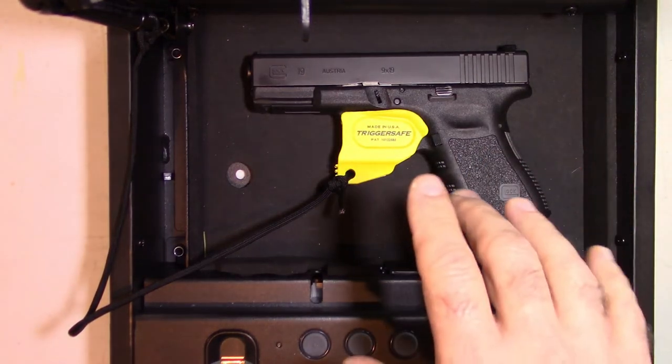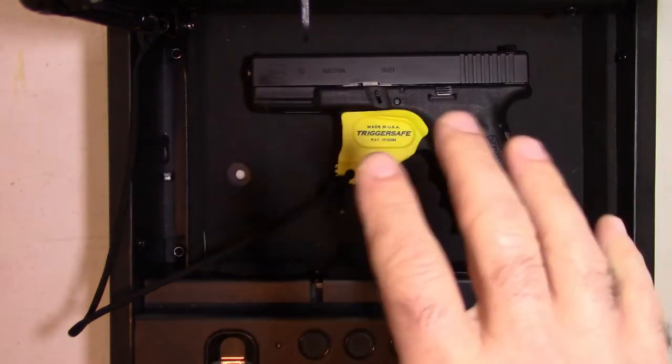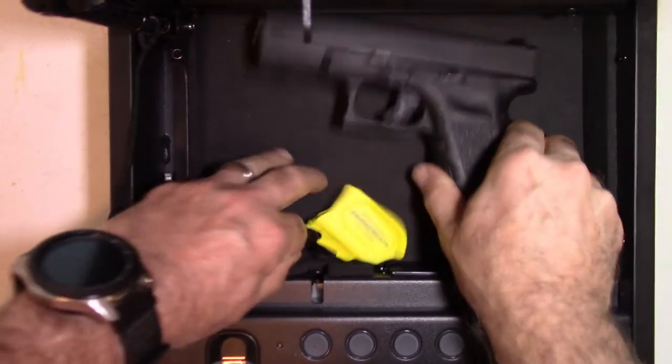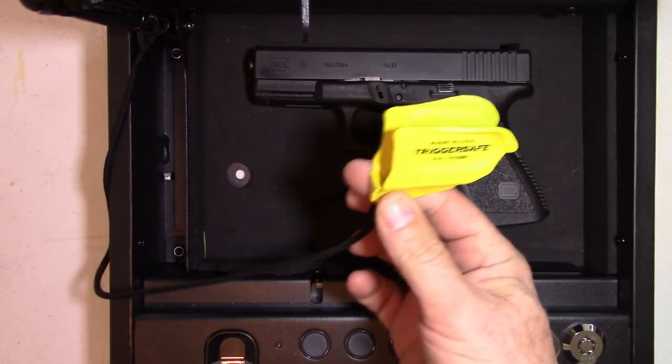This is also a great product if you have a car magnet or any type of holster system where the trigger is just exposed. The TriggerSafe is a great complement to that. Usually with shipping and everything, you can get these for less than $10.